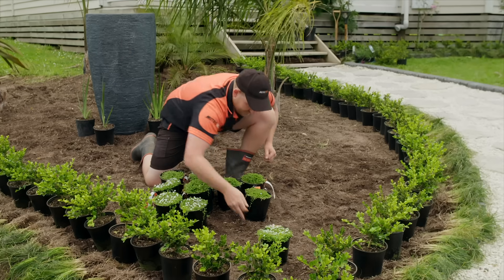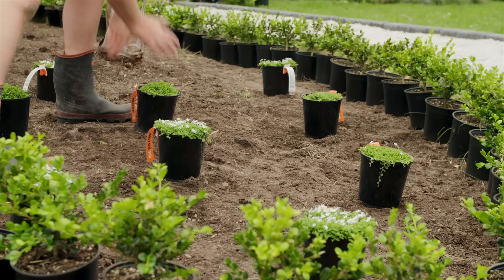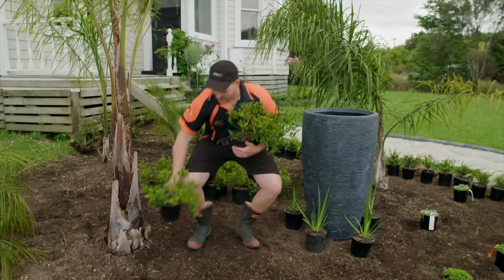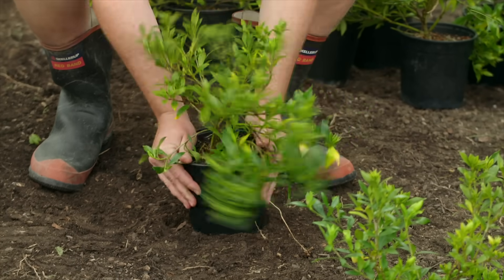For our filler, I'll start with our Pratia — they're a really great, fast-growing ground cover, and in springtime they'll be covered in delicate white flowers. And at the back here, I'll position our Gardenias, another great ground cover. It's going to get to about 40 centimeters and just spread out to help fill in this area.